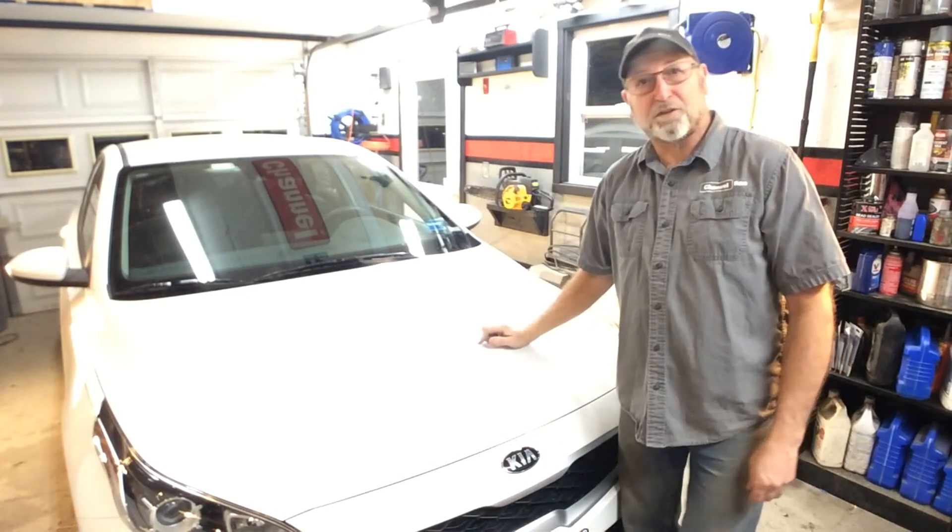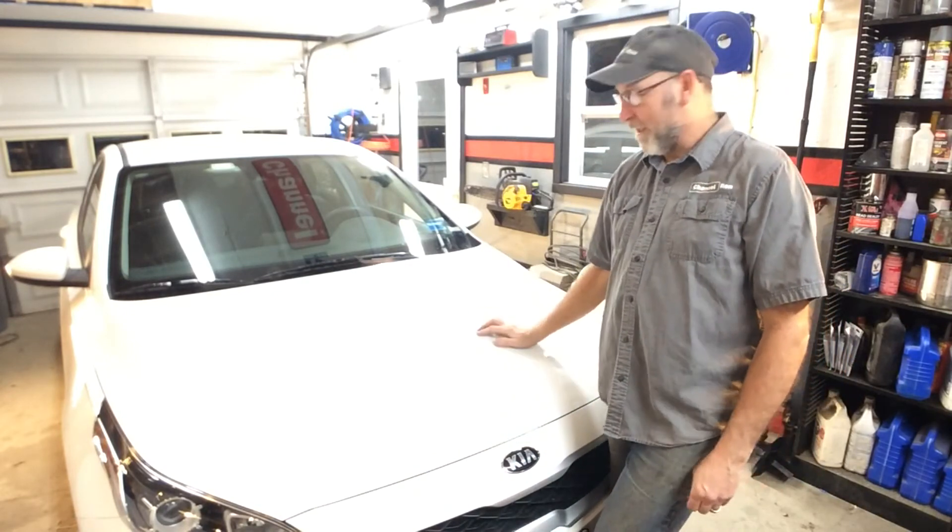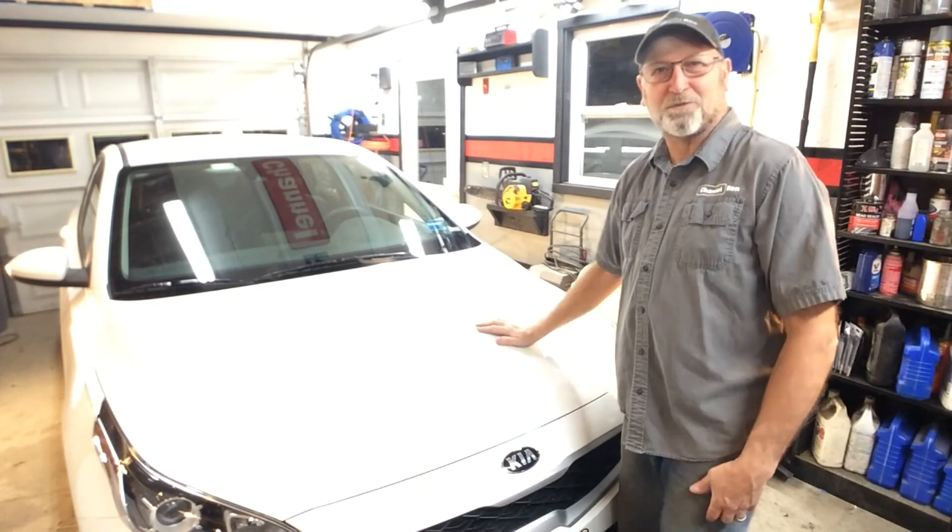That is how you change an air filter on a 2021 Kia. Thanks an awful lot for watching, and we'll see you on the next one.